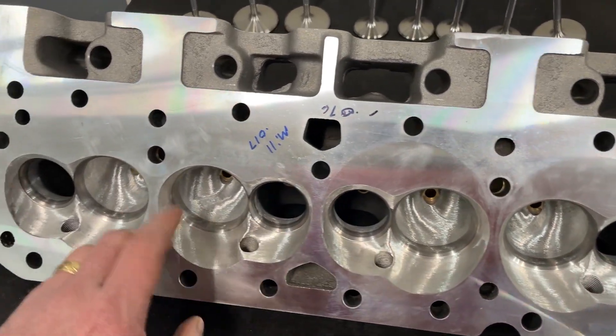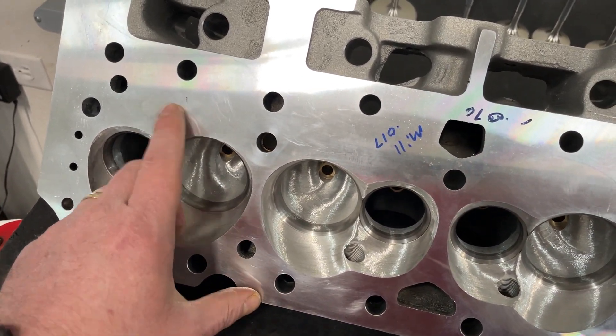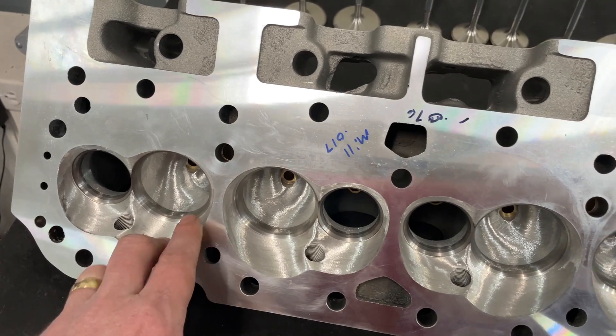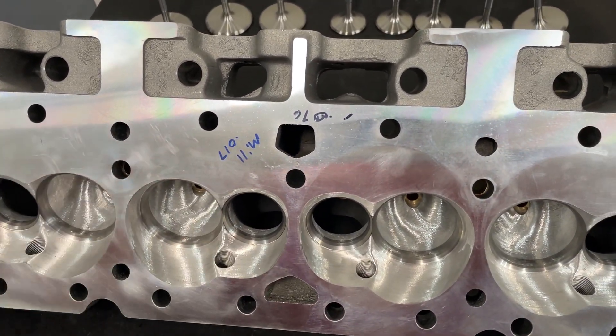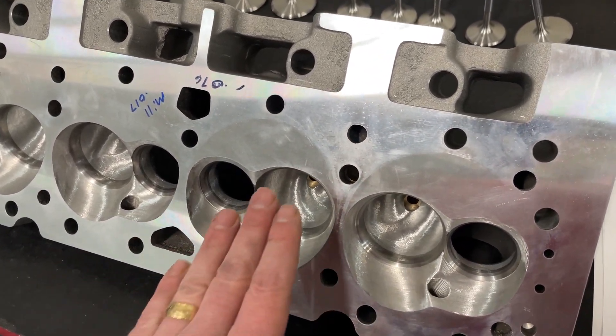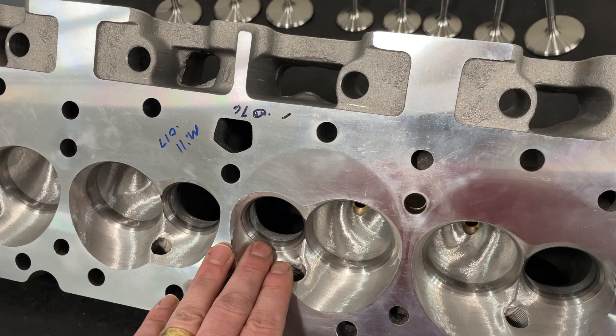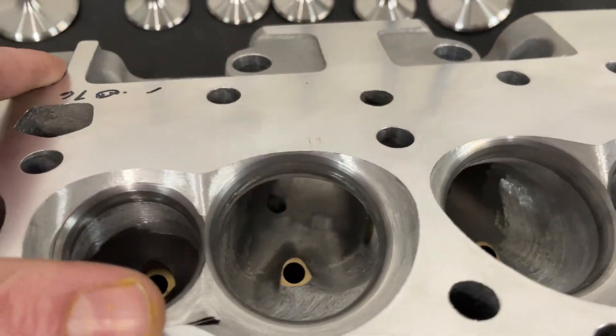I also did the valve job of course. Now he had a little boo-boo — that's all that's left, but there were actually huge chunks here that got taken off at the mill. So it's milled 17 thousandths, which may play a part in these numbers too. I did a 50-degree intake valve job and 50-degree exhaust, changed from the factory 45. This is all that's been done.